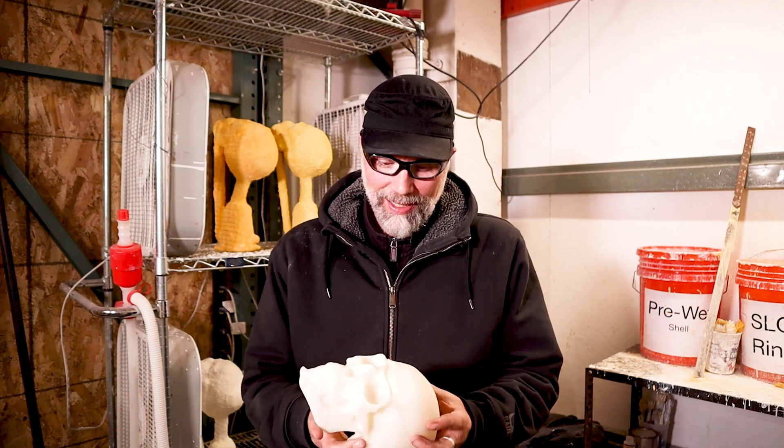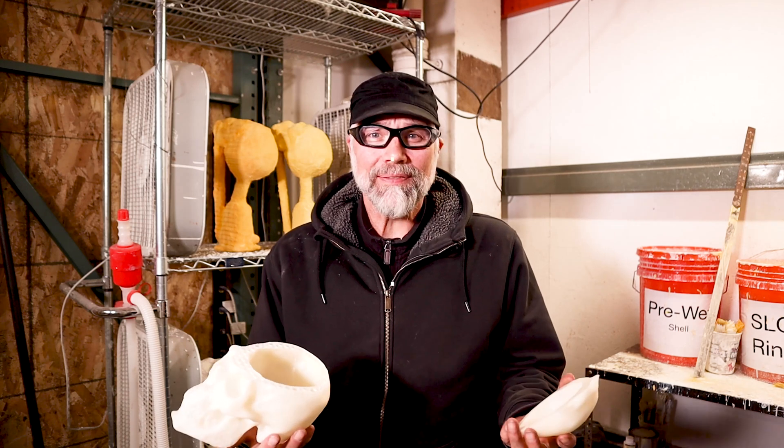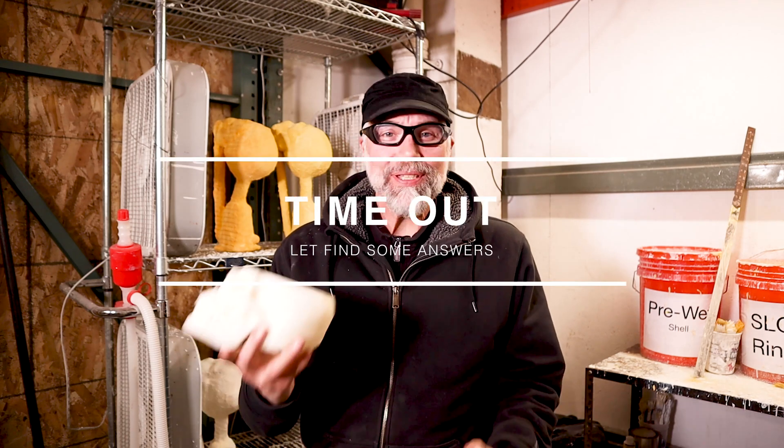Greetings. Welcome to Lunderburn Studios. I always thought I would start off this venture similar to you guys as far as lost PLA.